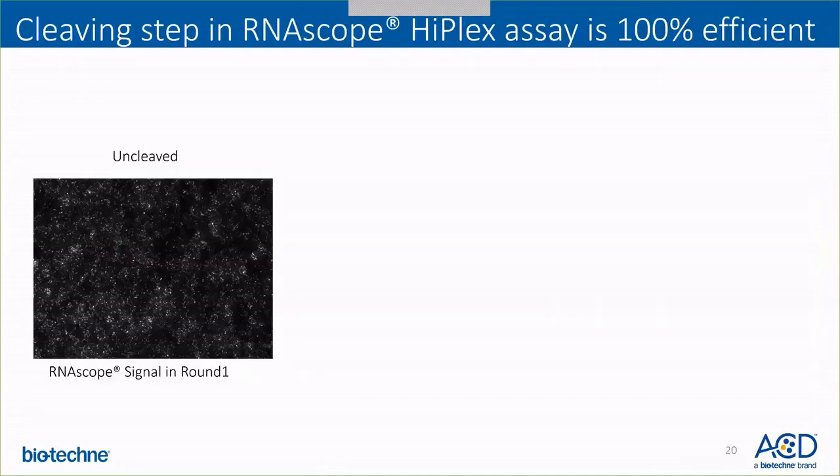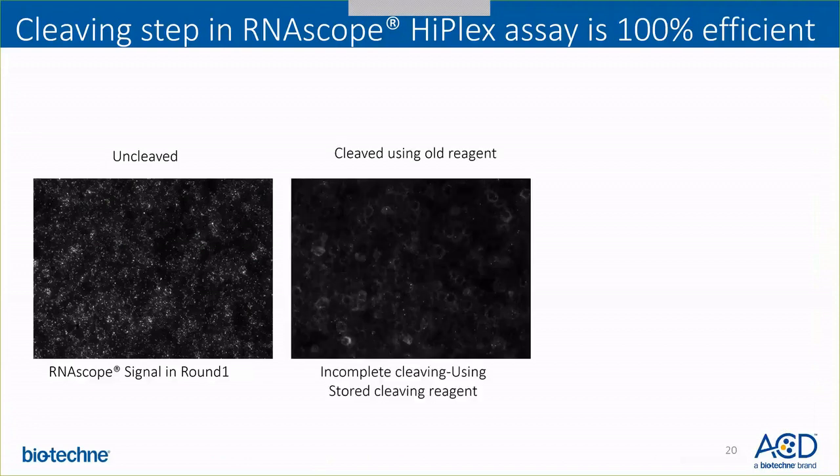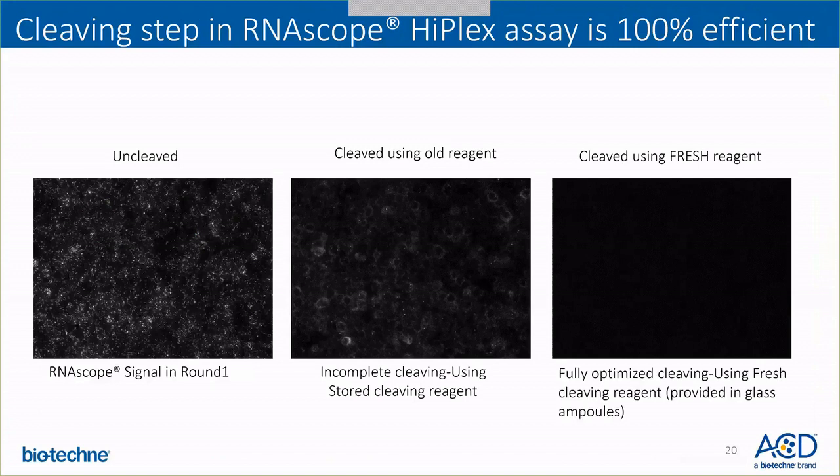Another question is: how efficient is the cleaving step of the RNAscope HyPlex assay? The cleaving step is 100% efficient when optimized. As you can see here, the panel shows the signal of the RNAscope HyPlex assay — when you don't cleave it you see some dots, and if cleaving is not optimized you may see fainter dots. But if the cleaving is completely optimized using the fresh cleaving reagent that comes with the RNAscope HyPlex assay, you can see 100% cleaving. Please make sure you are using the fresh cleaving reagent out of the glass ampoule and not a stored cleaving reagent.